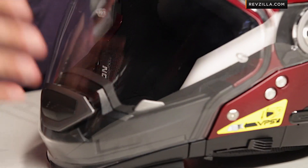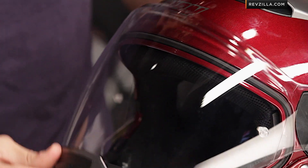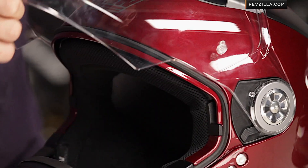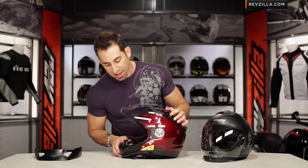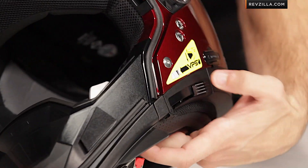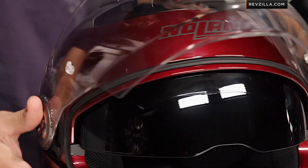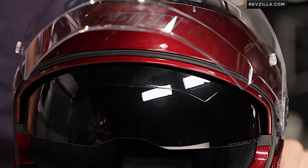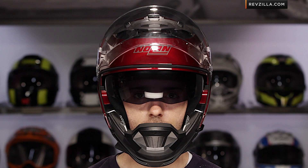Rotating to the side and diving into the face shield — which for the first time does have a chin vent built in — you're going to notice two detents: a city position closed and a full open position. Opening it all the way, you'll see the drop-down sun visor that also has two detents. This saves you from ever having to change shields, so you never need a dark smoke shield. I really like that they're including a pinlock lens in the box, which is typically a $20 to $40 upgrade on most other helmets.